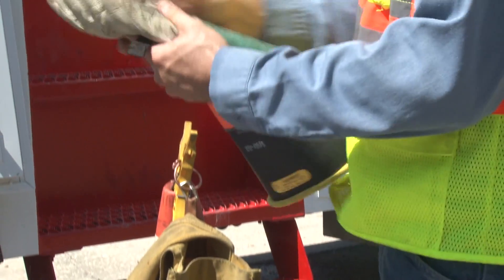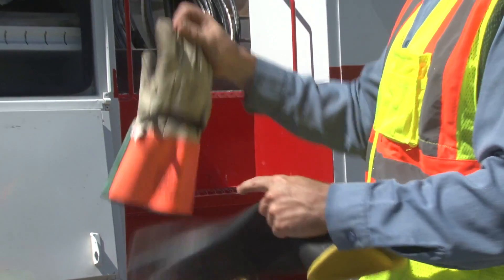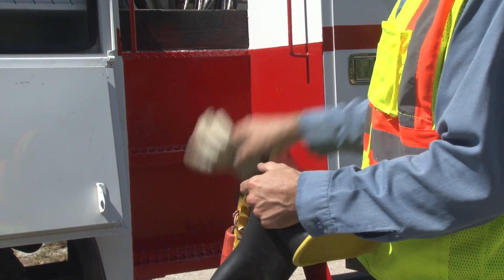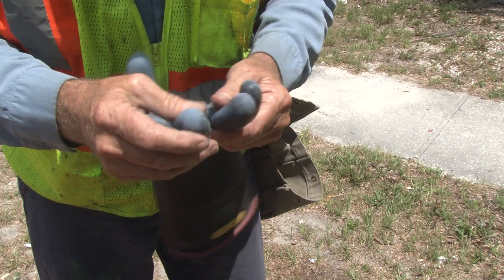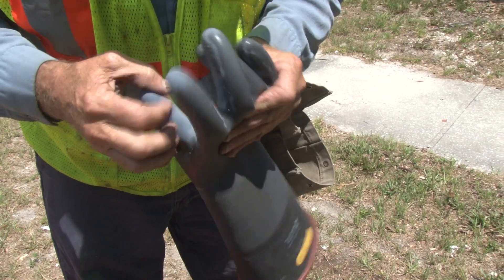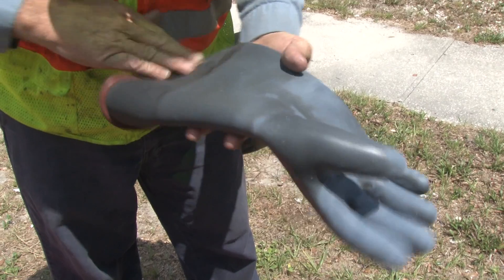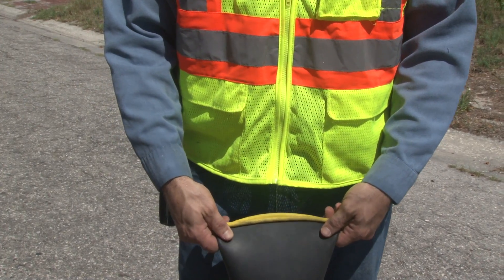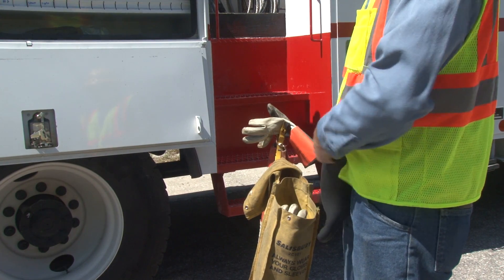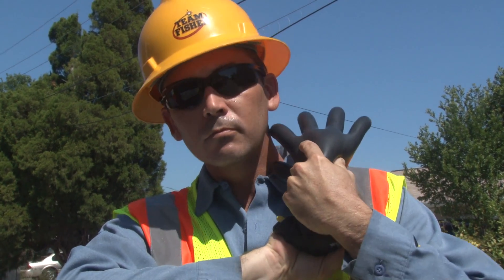Following their company's procedures, the members of this crew begin by inspecting their rubber gloves and sleeves. The leather glove cover is removed from one glove and the surface of the rubber is carefully inspected for damage. Special attention is paid to the area between the fingers and the palm of the glove, as these areas normally receive more wear and tear than others. If there is no apparent damage, the cuff of the glove is held together and the glove is flipped over so that air is trapped inside, inflating the glove and making it easier to find small cuts and punctures.